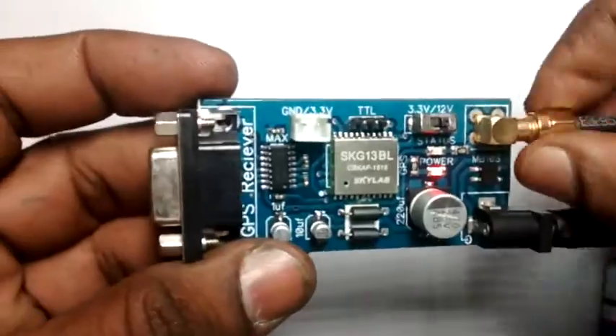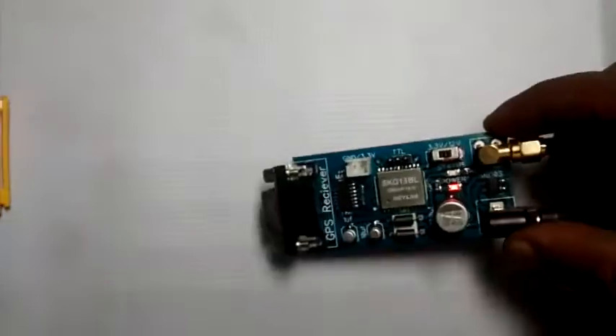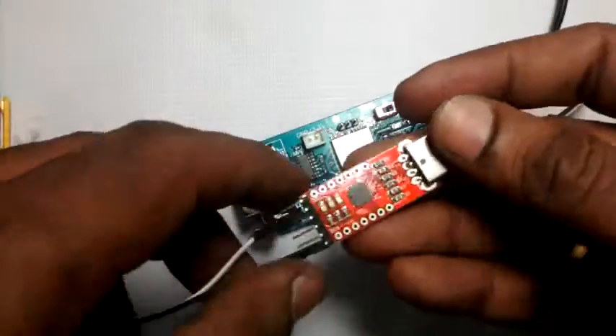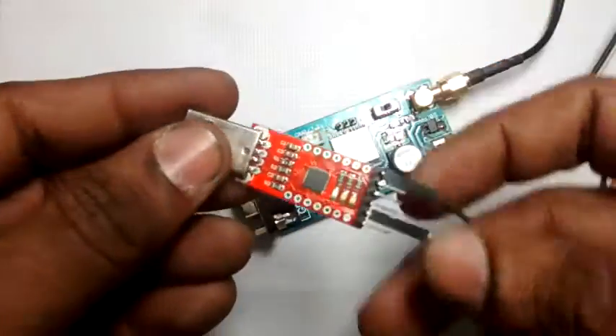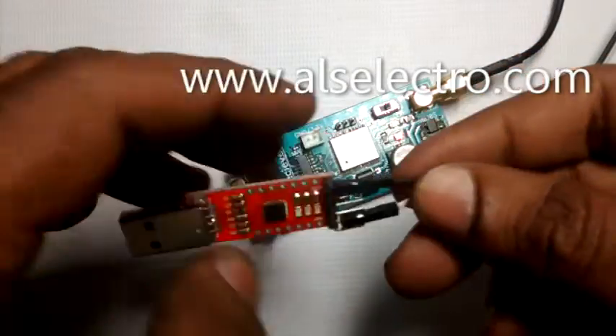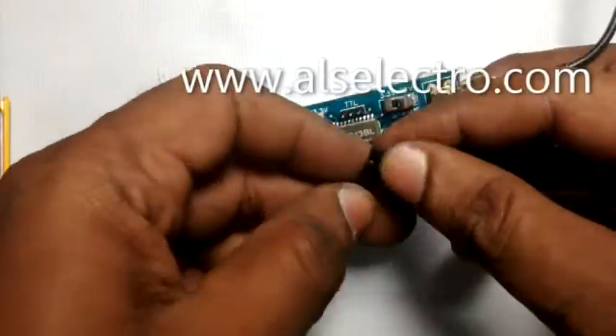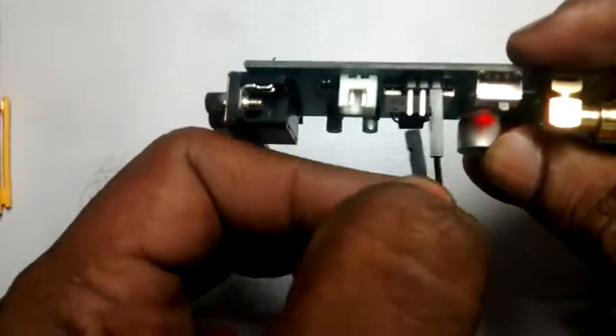To connect the GPS to a laptop, we make use of a TTL to USB converter built on the CP2102 Silicon Labs IC. Only two wires are needed to connect with the GPS — one is the ground wire and the other is the signal wire. The signal wire goes from TX of the GPS to RX of the USB module.